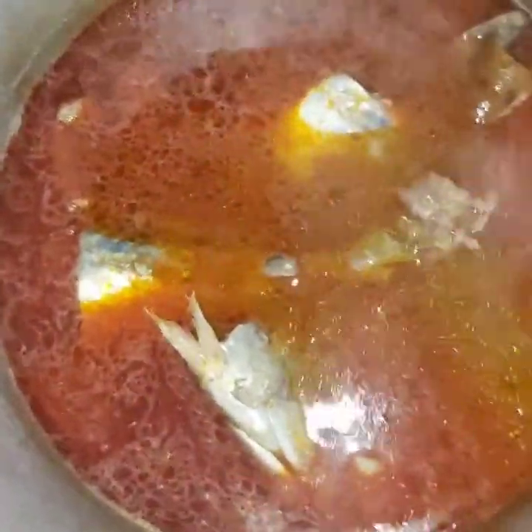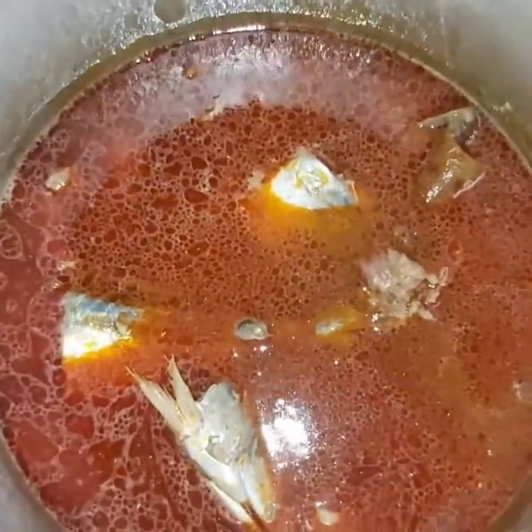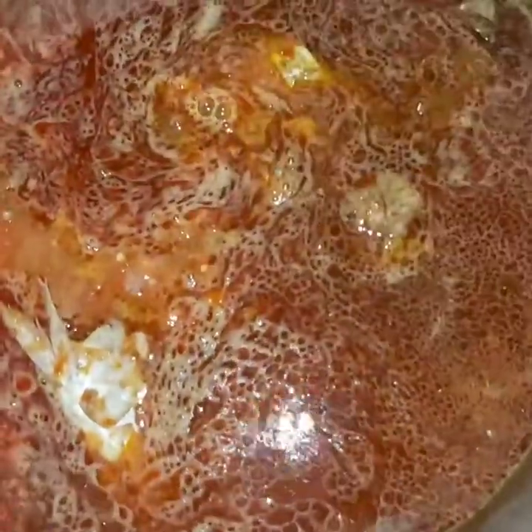Now I'm going to add my blended fresh pepper and crayfish, then cover it to boil for about 10 minutes. I like stirring my soup continuously because I'm not using a nonstick pot, so I stir to make sure it's okay.